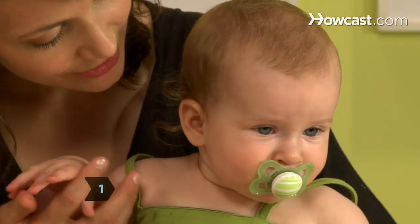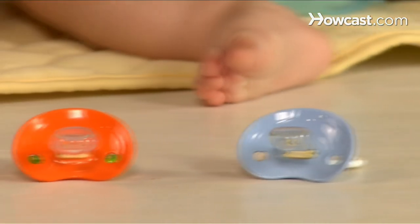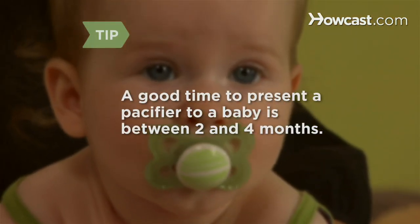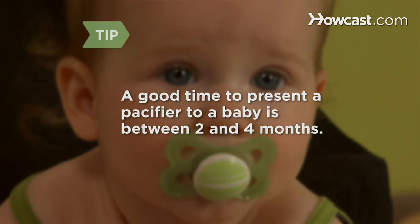Step 1: Choose the right pacifier for your baby's age. Pacifiers come in three sizes: those for babies 6 months and younger, for babies from 6 to 18 months, and for babies over 18 months old. A baby's drive to suck is especially intense between 2 and 4 months, so this is a good time to present a pacifier.